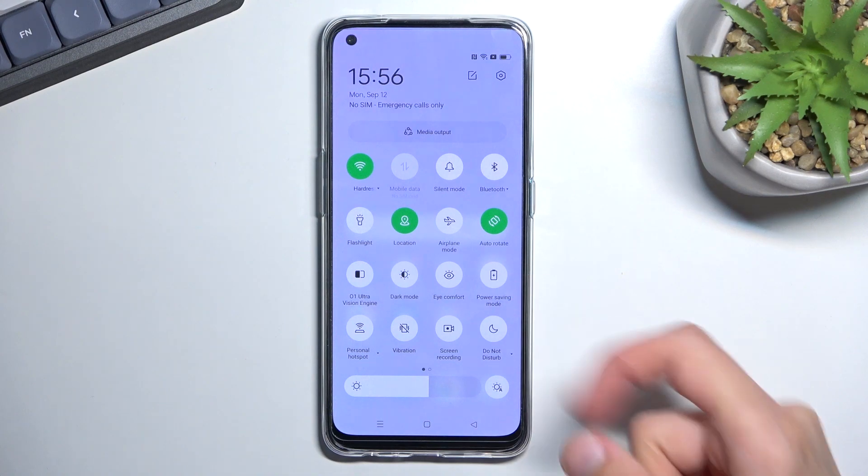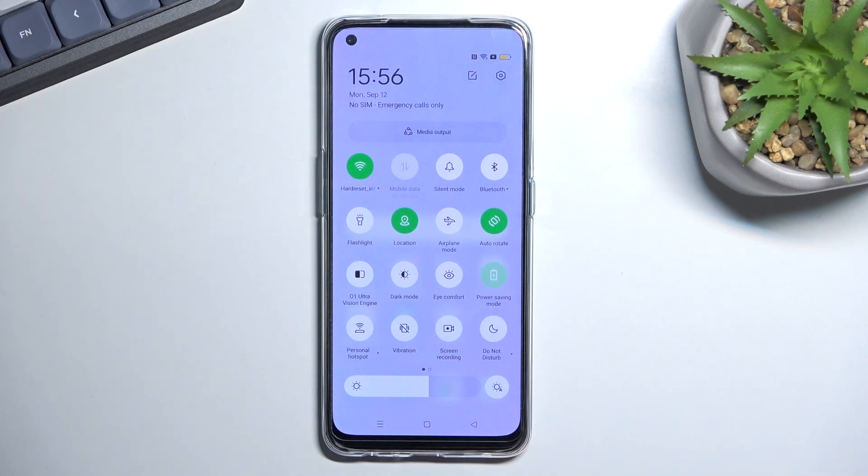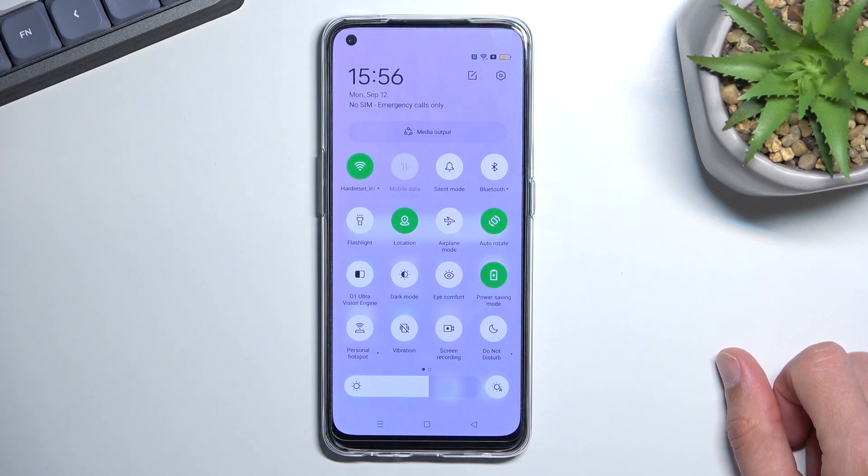For me, it's right over here. Once you locate your toggle, you can simply press on it, it will turn green, and that's it. That's all you need to do to enable your power saving mode.